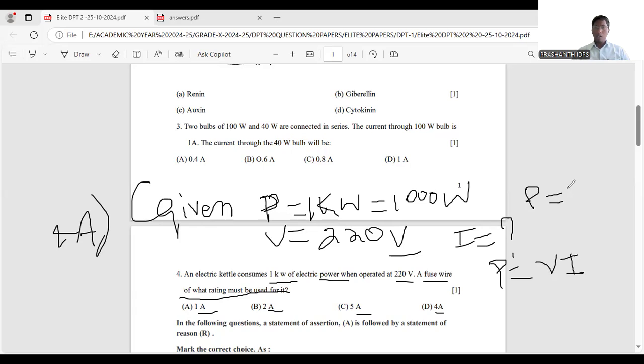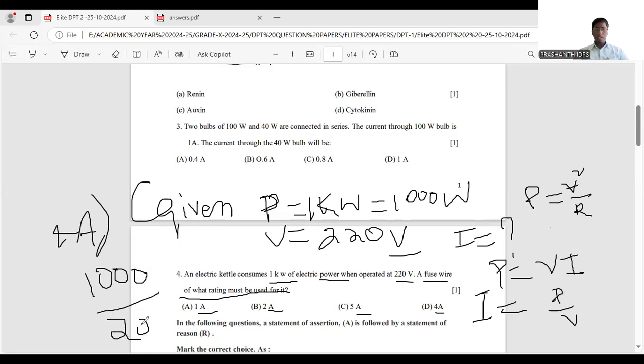There are different formulas: P = I²R, P = V²/R, and P = V × I. We choose the formula based on the given values. From P = V × I, we get I = P / V. Power is 1000 watts and voltage is 220 volts.